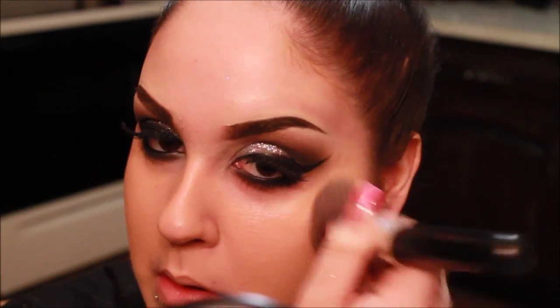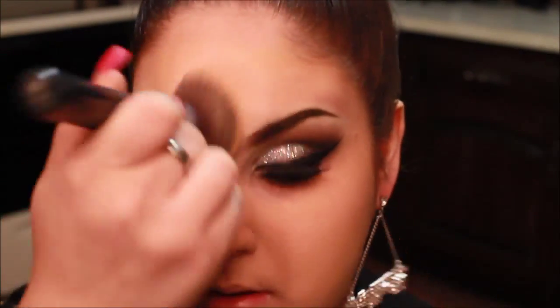Now taking my Cetaphil Daily Facial Moisturizer and applying this all over my skin. Please don't mind the way my skin looks — it's kind of red, and it may look like I have blemishes, but I don't. It's because I applied body Nair on my face because I couldn't find my regular face Nair, and it kind of burned my skin. But now my skin feels fine. It just looks like I have pimples, which I don't, because my skin is normally very clear.